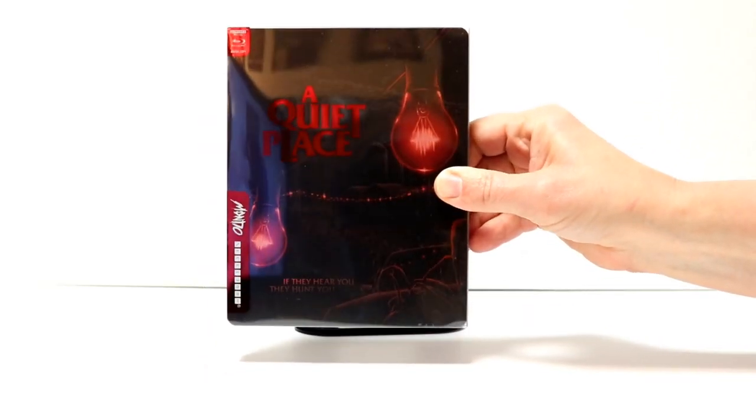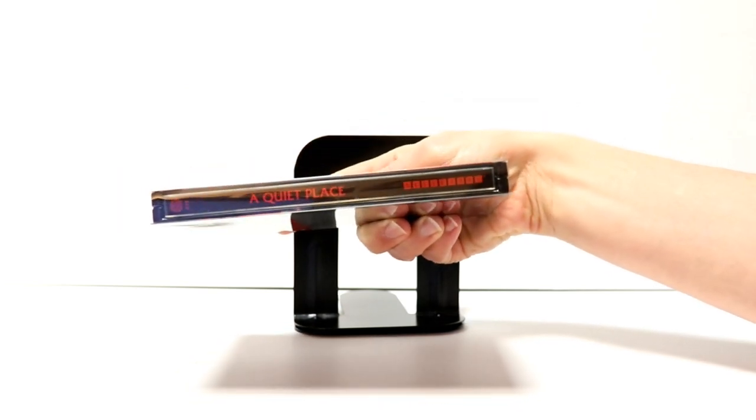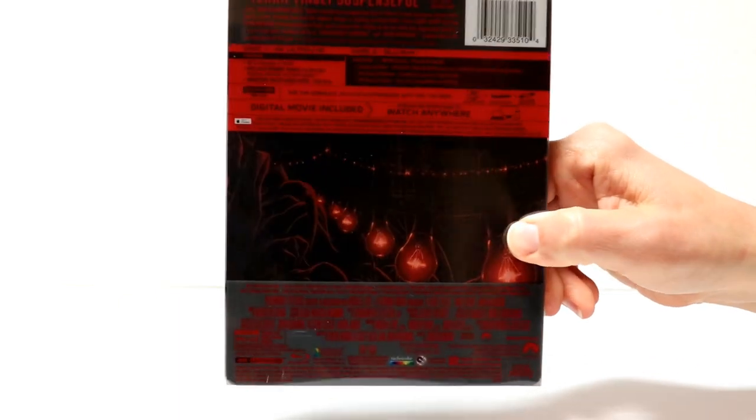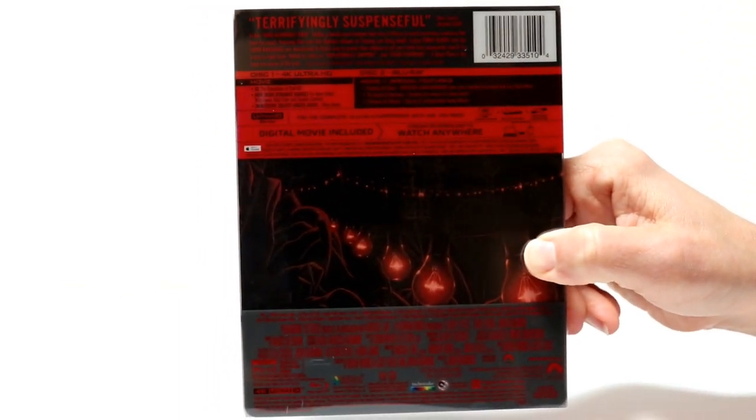So here's the front with the slip. And here's the spine. And here's the back. So you can actually see the features a lot better here. Kind of hard to read with the red.